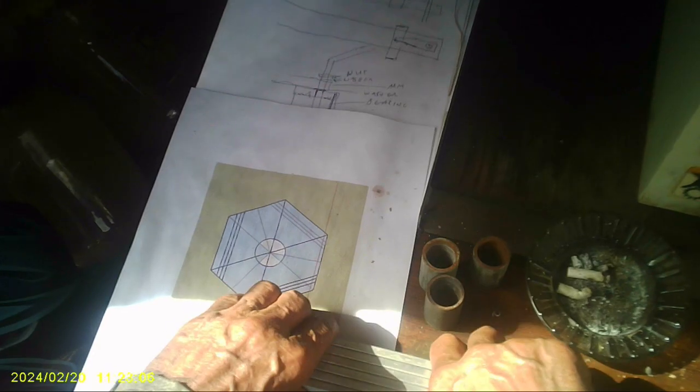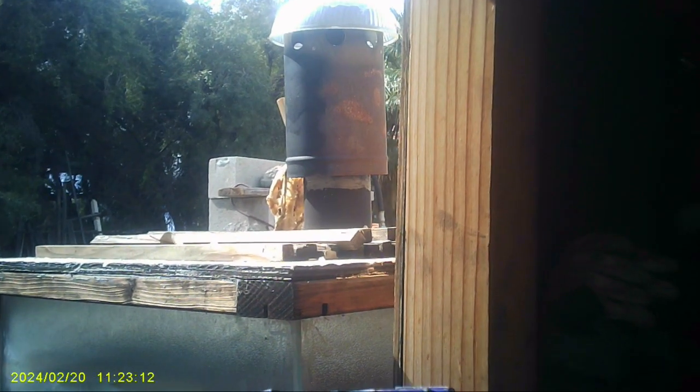I drilled my 16th-inch hole through all these, and I think I did a pretty good job because I could see all the way through it. I could see the hole all the way through — I don't know if you guys can see that, but there it is. So that's a pretty good alignment there.